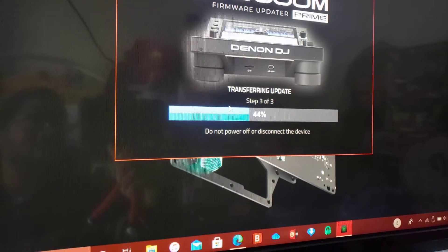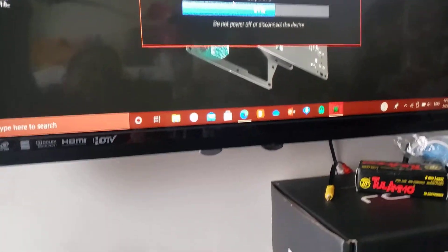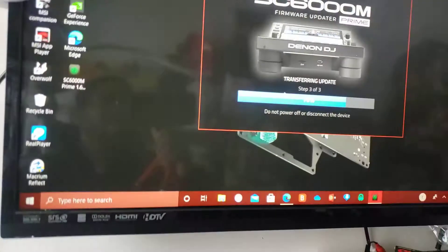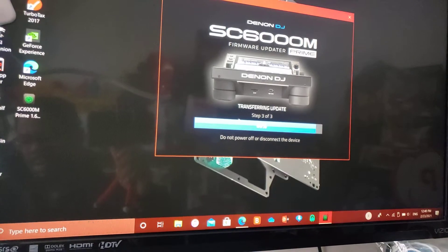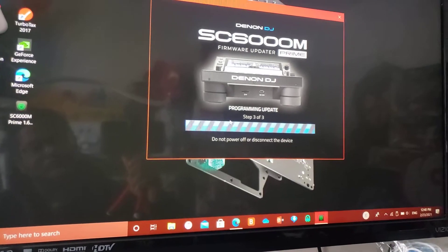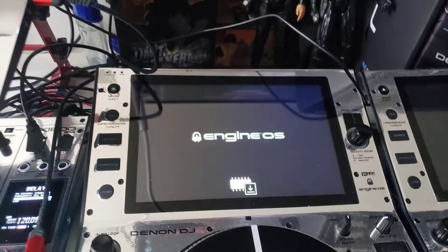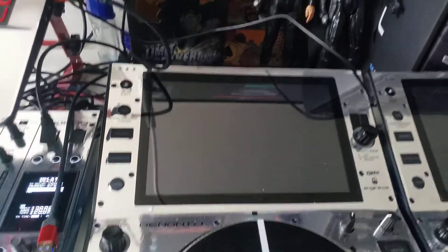I'm going to let you fast forward because I don't want you to miss any steps. Note: do not power off or disconnect the device — that means do not take out the USB, do not turn it off, and please don't turn off your laptop while you're doing this update. If you do, you'll have problems — you'll be in the Denon group complaining that the update didn't work, that it bricked your player, because you didn't follow directions. Now it says done.